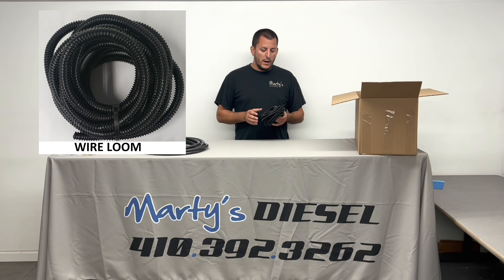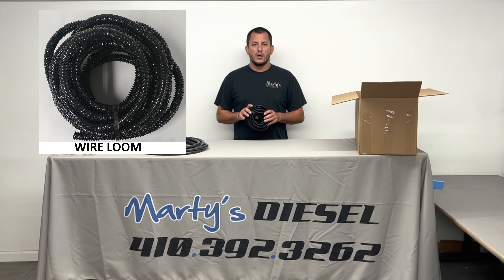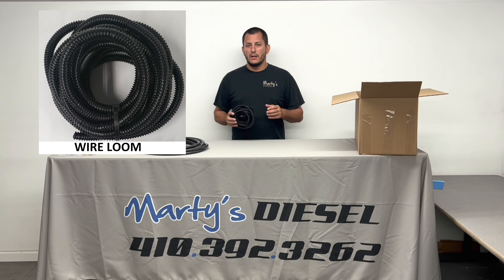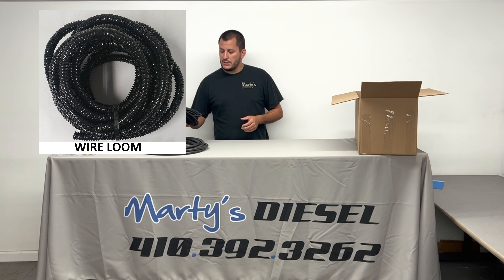The next thing you're going to pull out is going to be some wire loom. This wire loom is long enough for a crew cab long bed, and it's going to be used to protect the wires going from the fuel pump assembly up to your relay, and then maybe from your relay to your battery. More than enough to put this kit together.